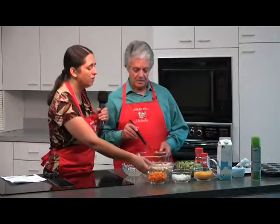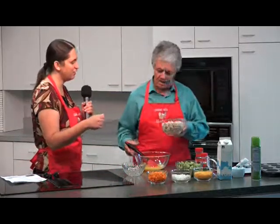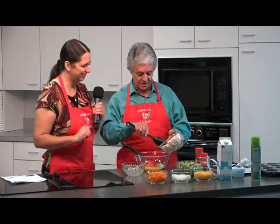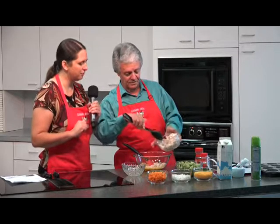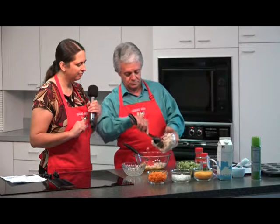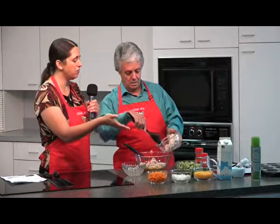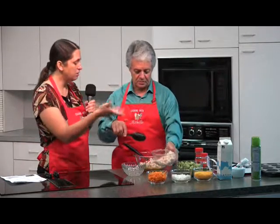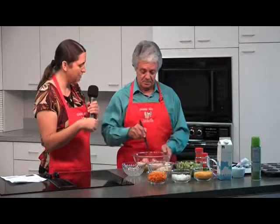Now we're going to put in the chicken. We don't need to use all of it, just add some — maybe about half. Don't contaminate the chicken. And this is a great recipe for leftovers. If you have green pepper, you can use that. This chicken could be from last night — mix it up.